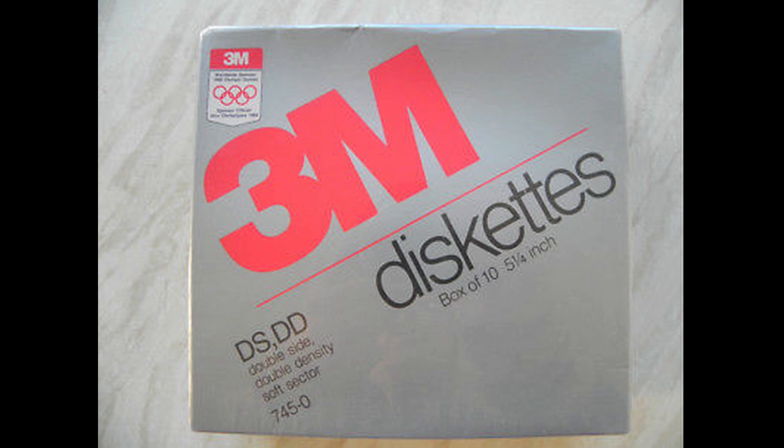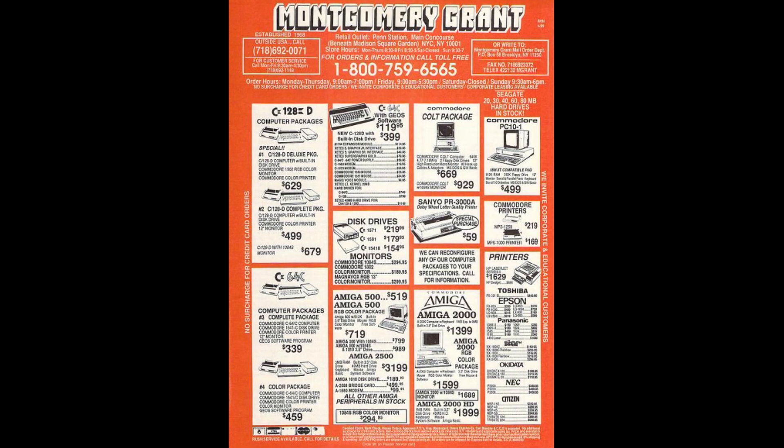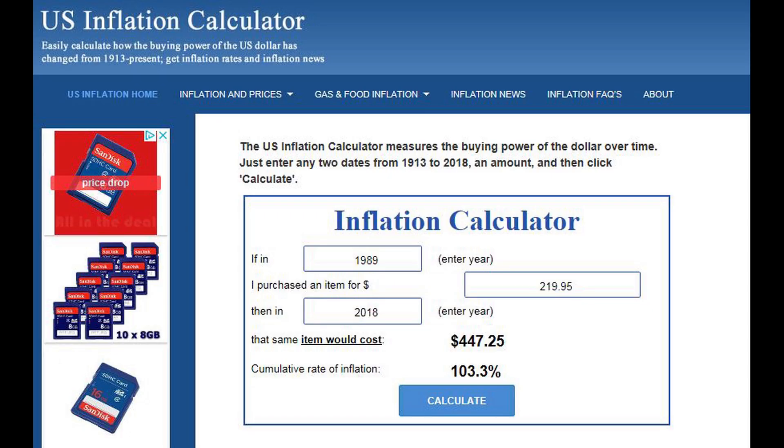As a result, most discs ended up working in 1541 mode anyway. The 1571 was actually pretty pricey — this ad from 1989, which is four years after it was introduced, has it on sale for $219.95, which today is like $447. It was very expensive for its time, especially when the 1541 was substantially less money.